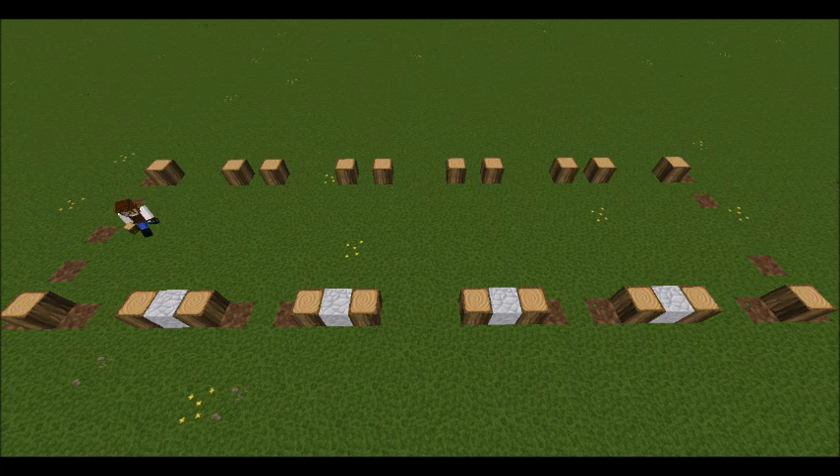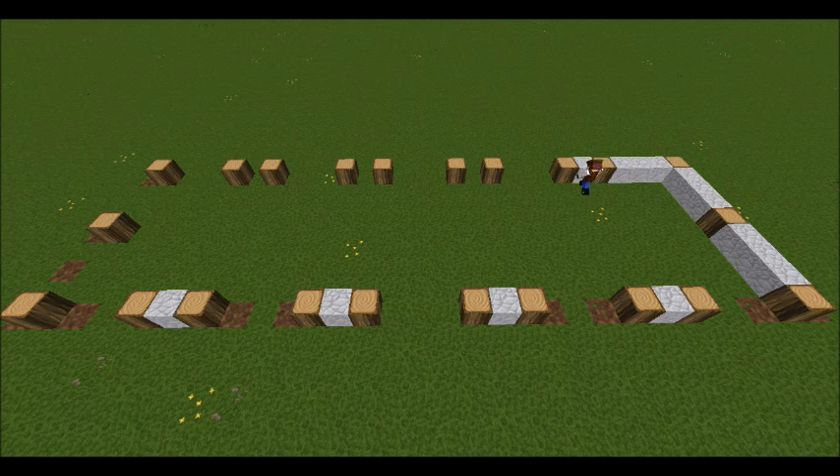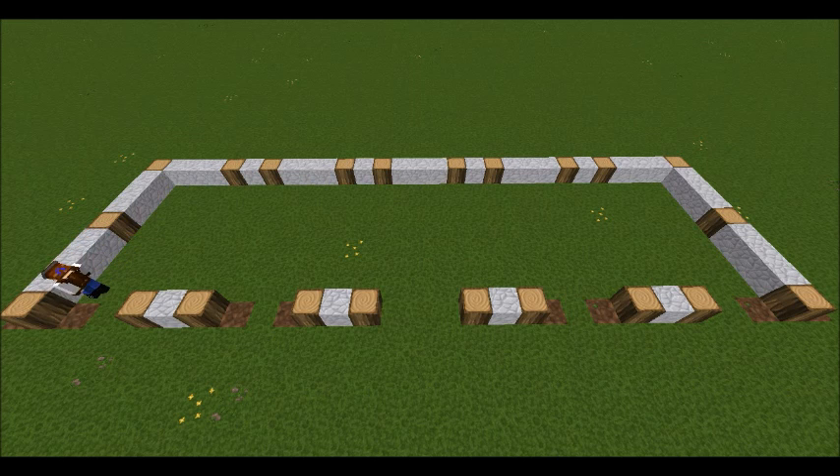The side walls have an oak log in the middle with three andesite blocks either side of it. Now I'm just going along filling up the first layer — after that's done then that first layer is all done. There we go.